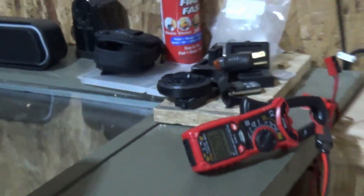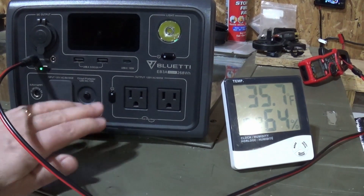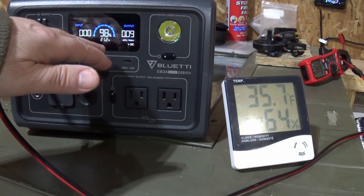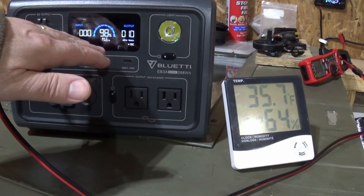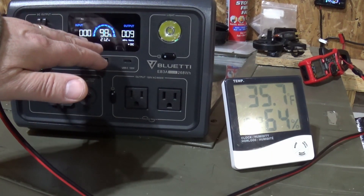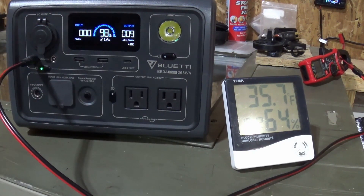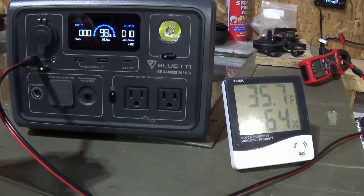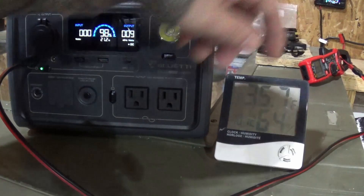Let's take a look at the BluEtti and see where we're at. We were at 100% when we started up, we've used approximately 2%. We're pulling about 9 to 10 watts, and this is showing a run time of about 19 hours — it's oscillating between 19 and 21 hours. Just to be safe, I'd say 18 hours. I'm not going to be running this for 18 hours, so we'll see where we're at.